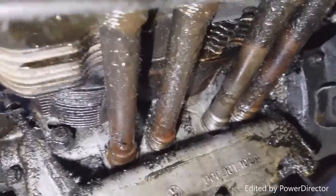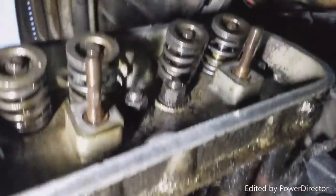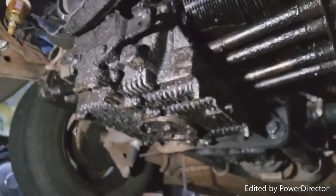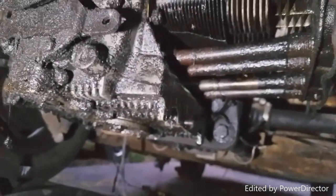Put everything else torqued down. It was very, very, very loose. I don't know how it wasn't just shaking apart. I am still going to try to put this back together and we will see if it works.